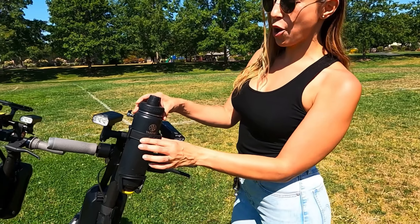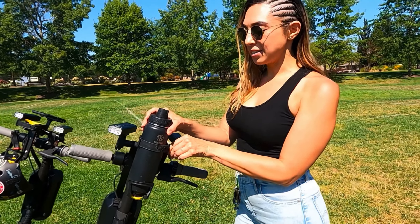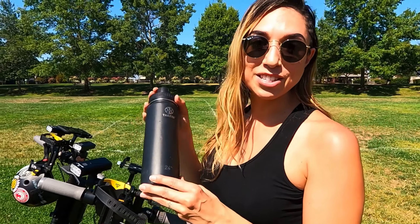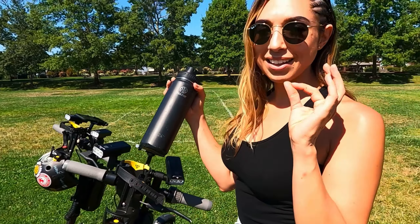Hey guys, welcome to the channel. This is Mary with Segways, and today we are going to be going over seven must-have accessories when owning a Segway Ninebot Max. All right, let's get into it.